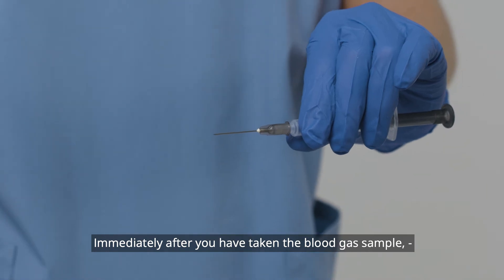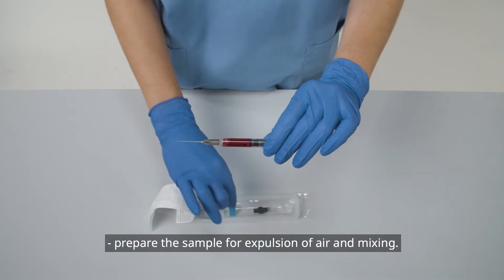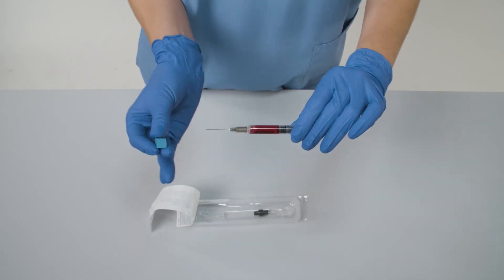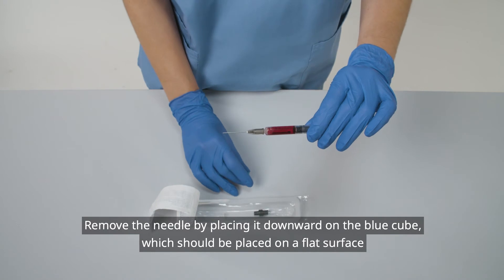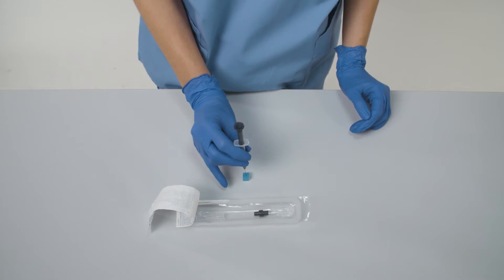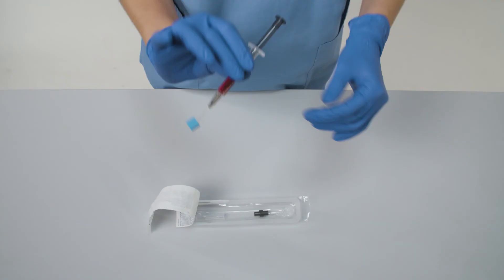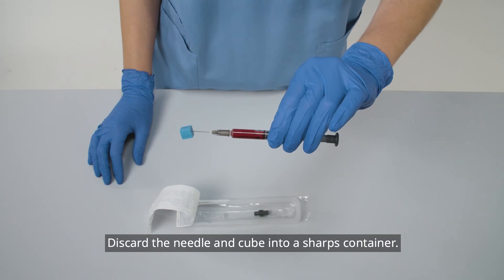Immediately after you have taken the blood gas sample, prepare the sample for expulsion of air and mixing. Remove the needle by placing it downward on the blue cube, which should be placed on a flat surface. Discard the needle and cube into a sharps container.